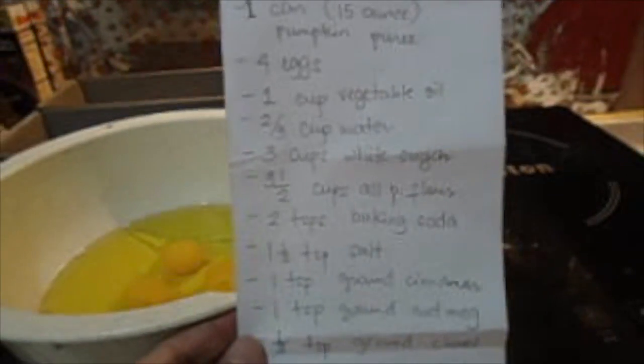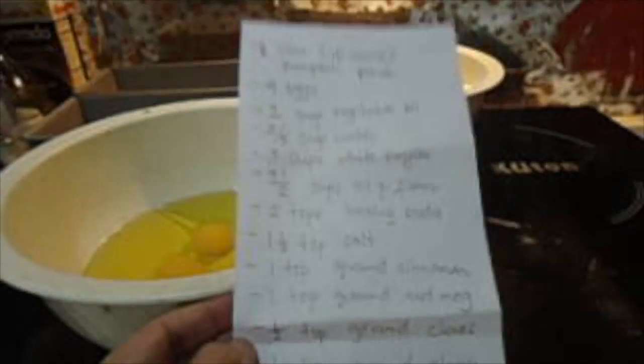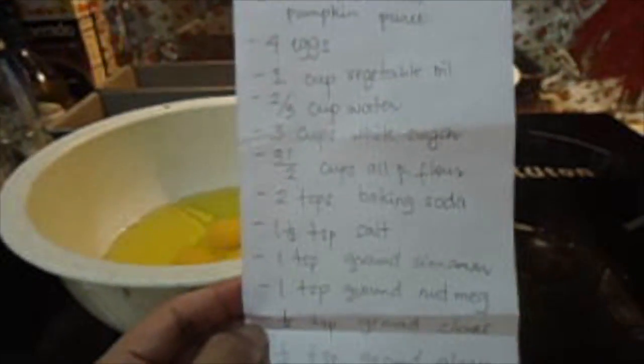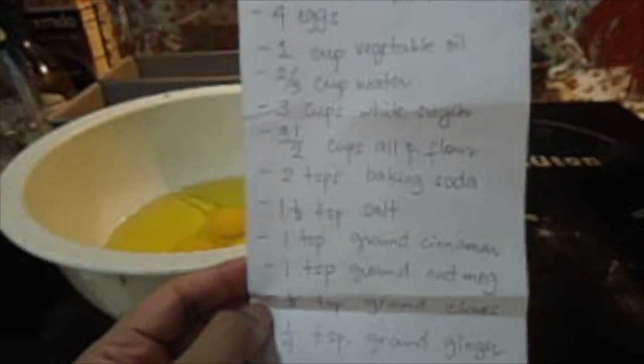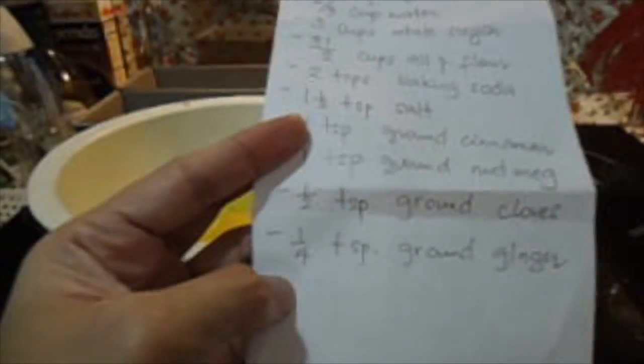So I'm going to mix them all up and combine the dry and wet ingredients. To give you a very detailed list of the ingredients: what you need is a can of pumpkin puree, four eggs, a cup of vegetable oil, two-thirds cup of water, three cups white sugar, three and a half cups all-purpose flour, two teaspoons of baking soda, one and a half teaspoons salt, a teaspoon of ground cinnamon, a teaspoon of ground nutmeg, and a teaspoon of ground cloves.